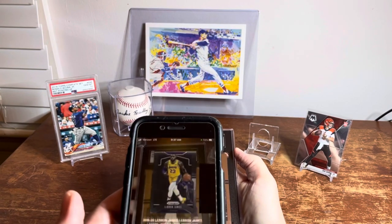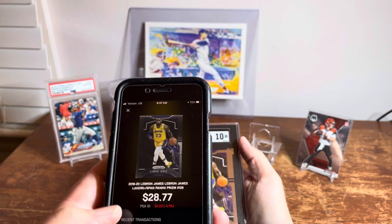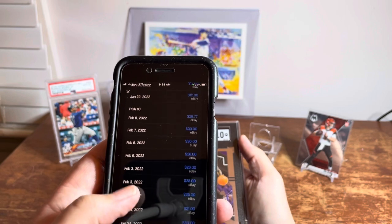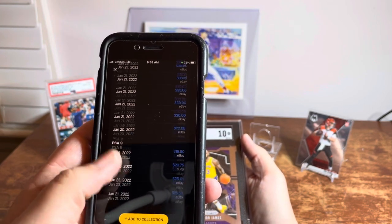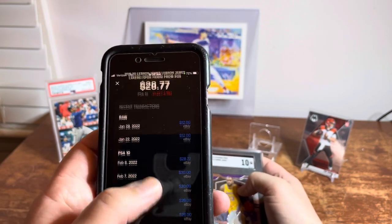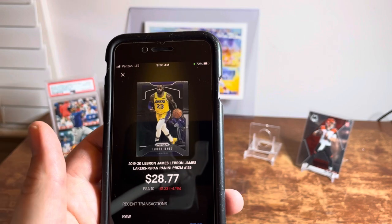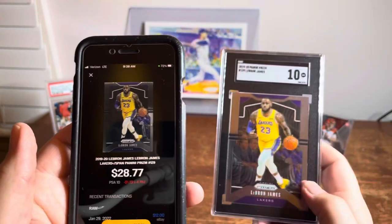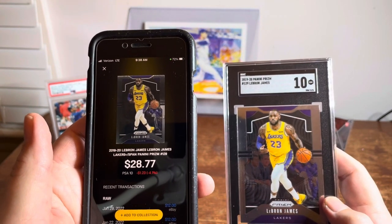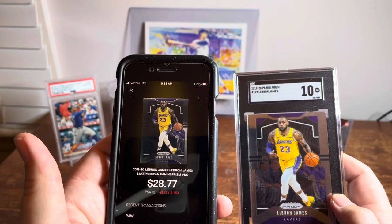All right, there we go — we got closer. This is LeBron James Prizm card number 129, and you can see it gives you PSA 10 and PSA 9 options — that's all it gives you. I've yet to pull it up with an option for SGC, so clearly they track based on PSA, which is the gold standard. If you're looking to track comparable prices for a card like this, I'd add it and call it a PSA 9 or even a BGS 9.5 to track the collection value.